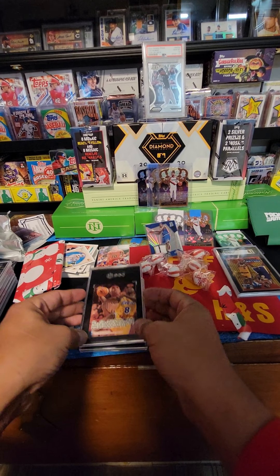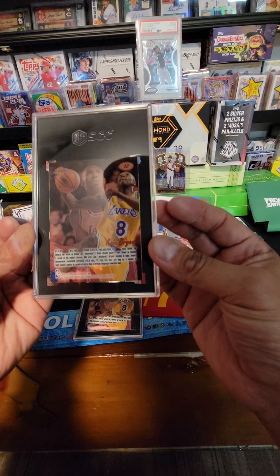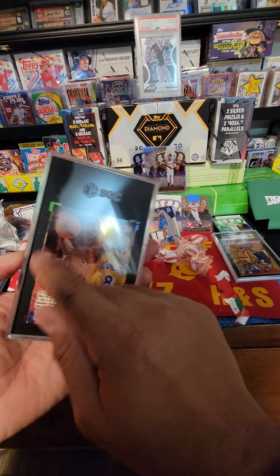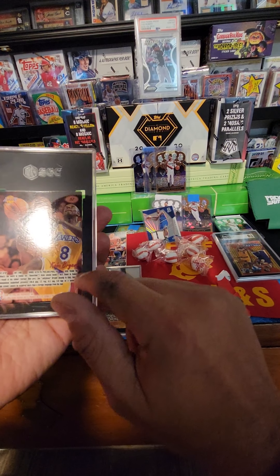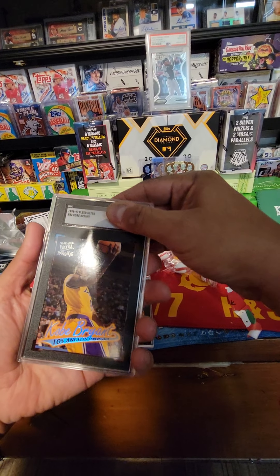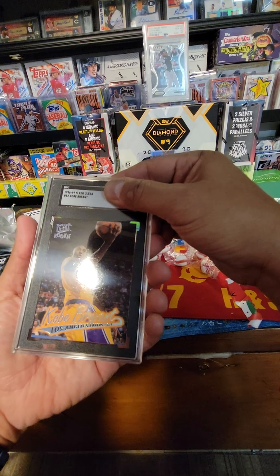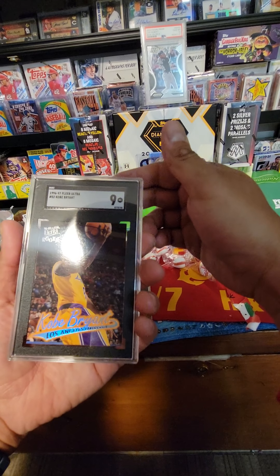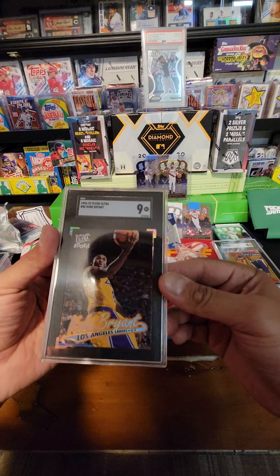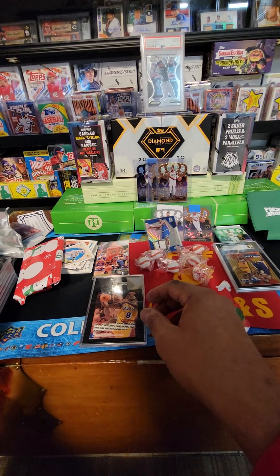Oh my, Kobe! Kobe — these have been dropping a lot. You can see some whining on the top. All we want is eight or higher, very sensitive. The front looks super clean as you can see. Eight or higher — there we go, we got our nine!